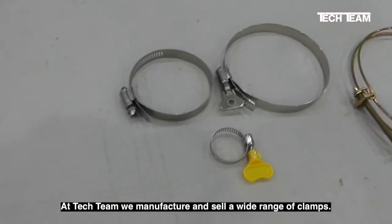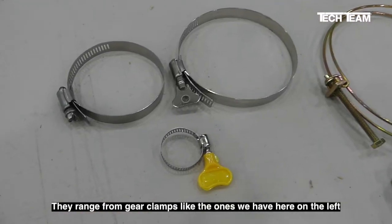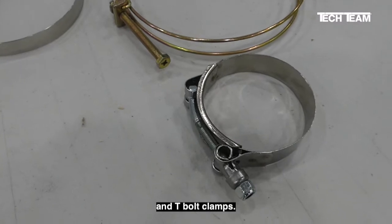At TechTeam, we manufacture and sell a wide range of clamps. They range from gear clamps, like the ones we have here on the left, over to double wire clamps and t-bolt clamps.